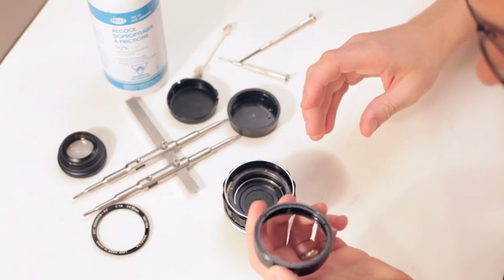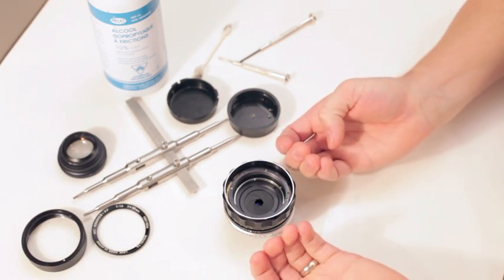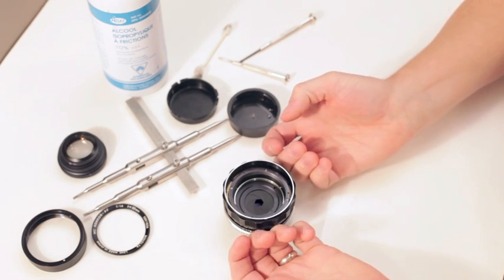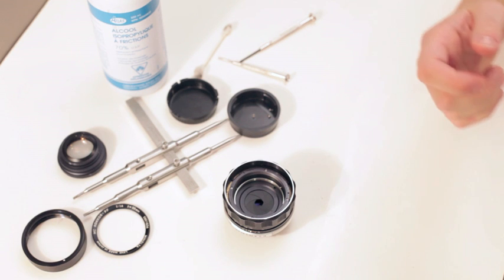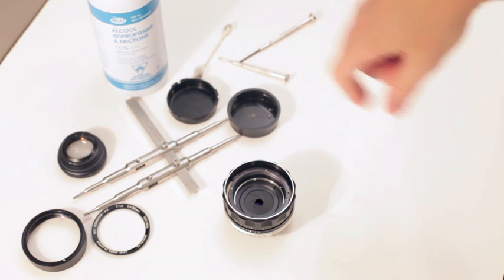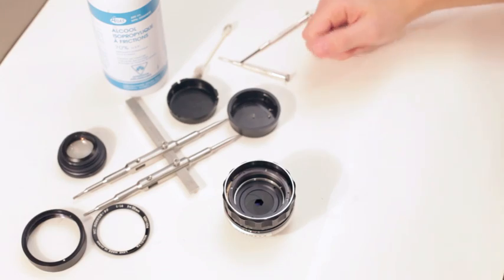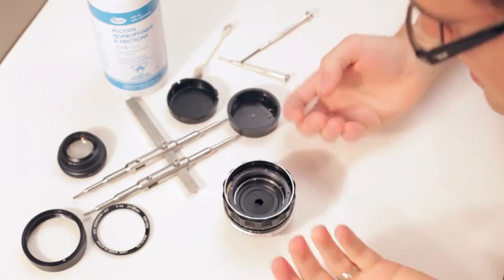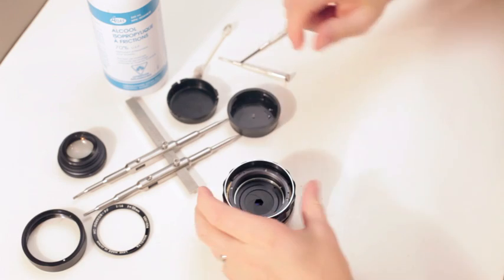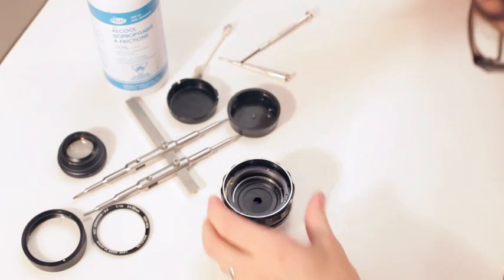Yuck. The oil is coming from the focus ring. It's leaking up and around. I don't know if they had their lens upside down, or it just leaked — it'll just crawl everywhere, but it's gone up in. Now there are four screws we've got to take off.